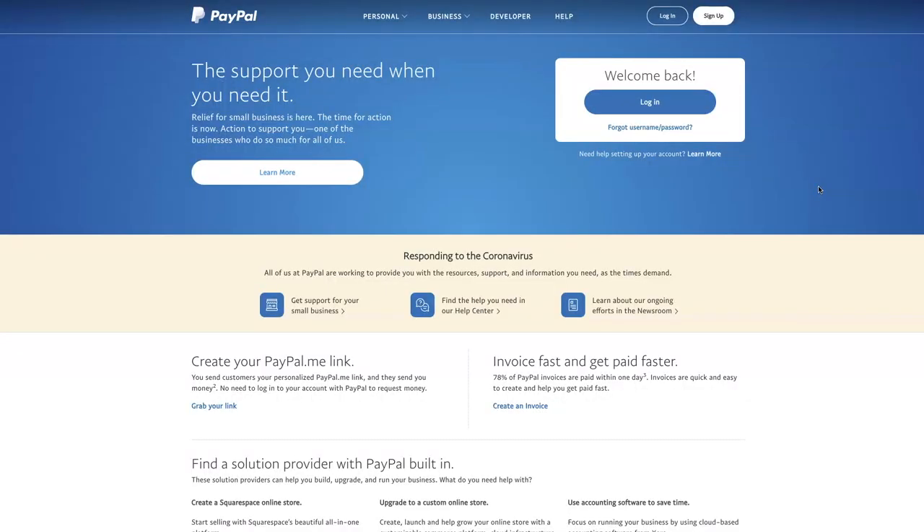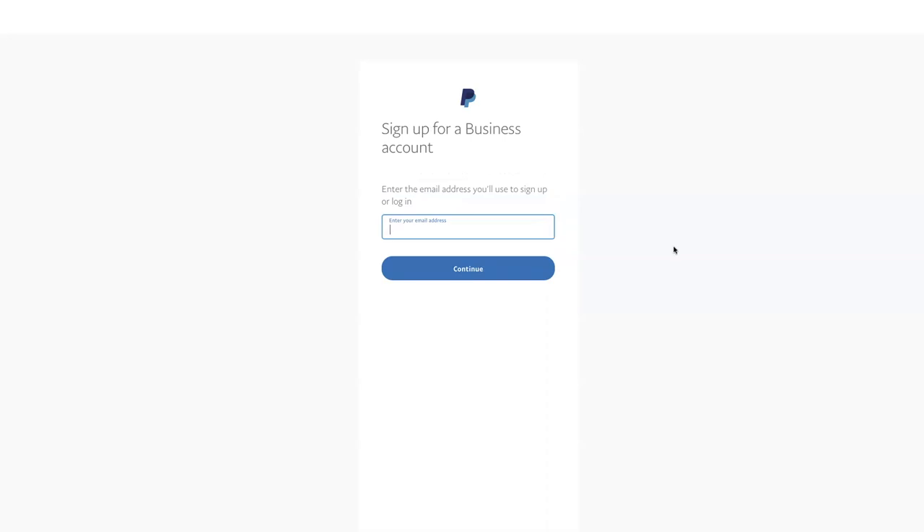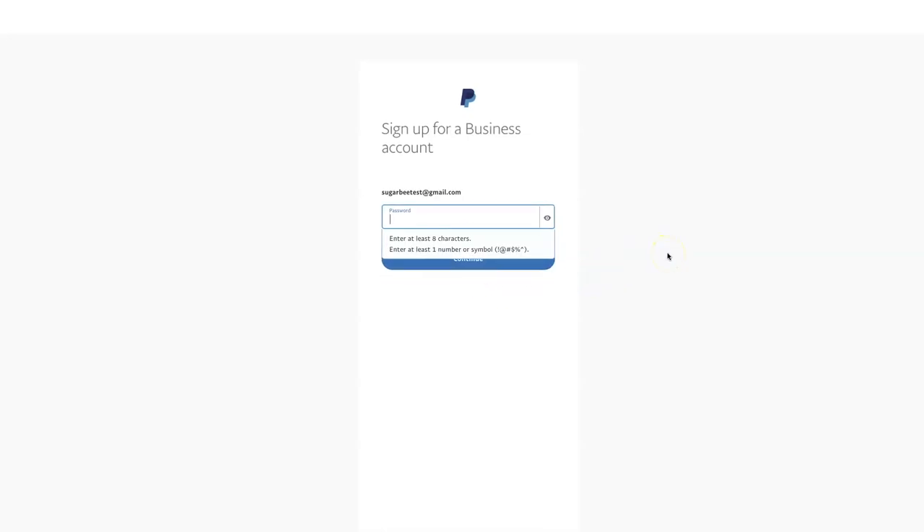To set up a PayPal account, go to paypal.com and you will come to this landing page. Click sign up in the upper right-hand corner. You're going to want to sign up for a business account so that you can send invoices. Click next. Here is where you will enter in the email address that you would like to sign up with and hit continue. Next you will need a password with eight characters and one number or symbol.